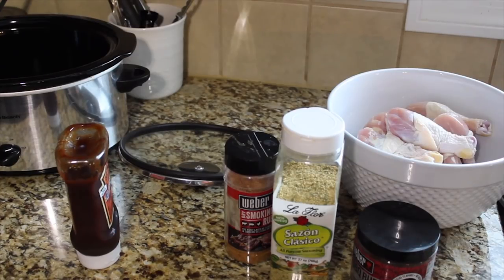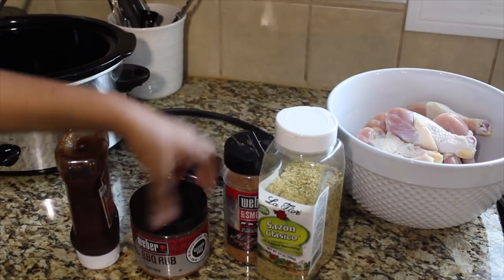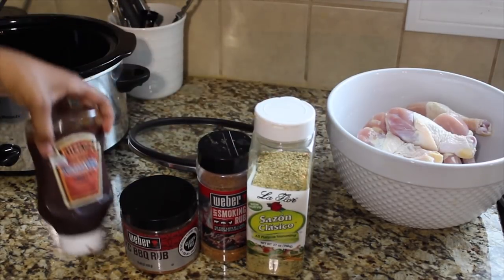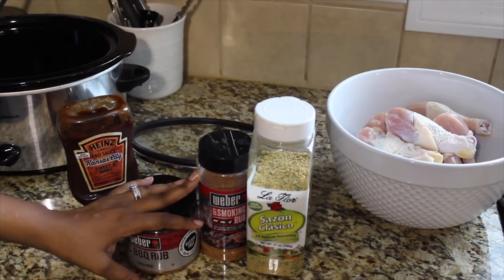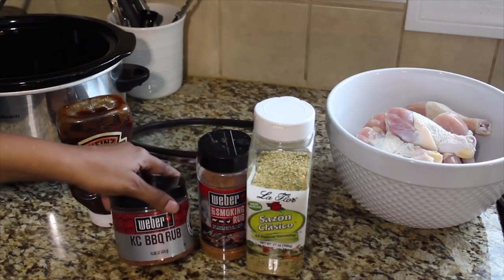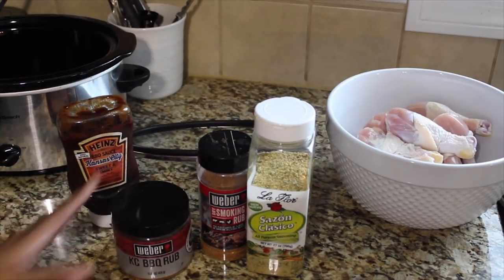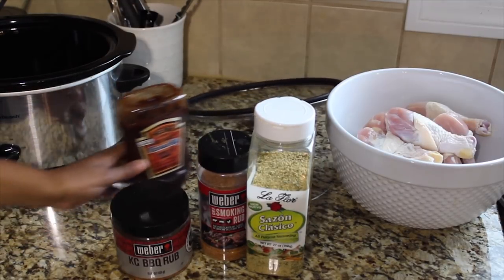Today I'm going to be doing a simple crock-pot barbecue chicken. The things you're going to need are some chicken — I have five pounds of drum legs — Weber Casey barbecue rub, Weber dry smoking rub, Sazon Classico, and barbecue sauce of your choice. These ingredients can vary depending on how you season yours, but I recommend using a barbecue seasoning if you want that flavor throughout the whole cooking duration.